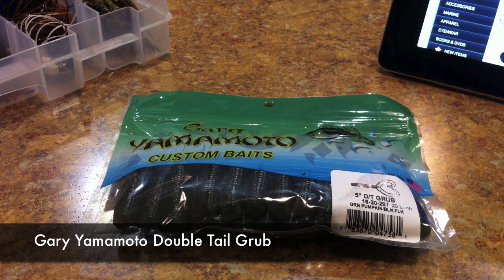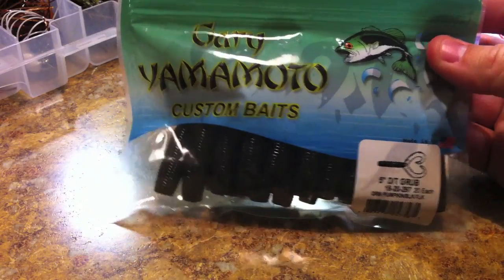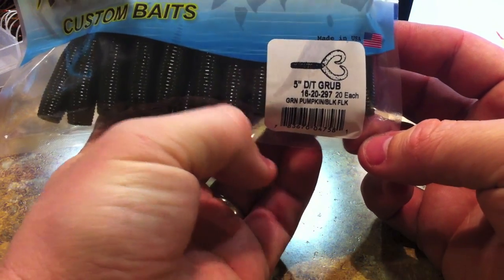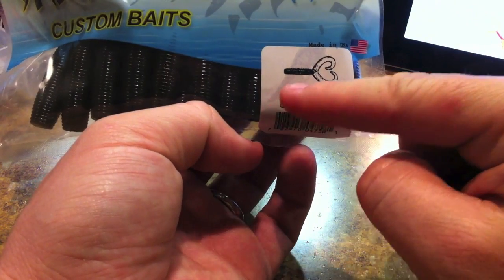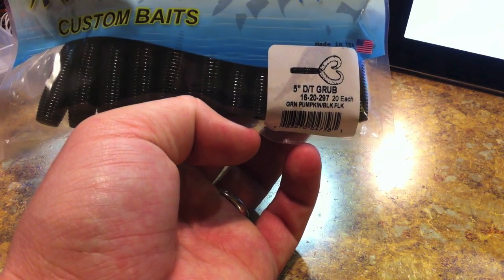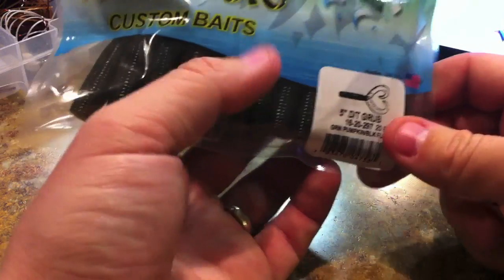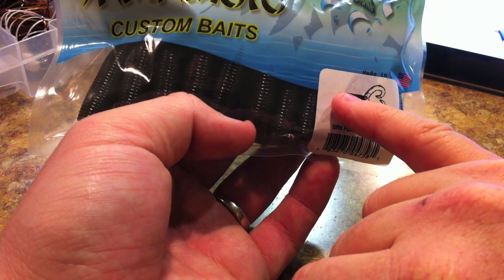Gary Yamamoto custom baits — these are the five inch double tail grubs. They have a couple different variations: the single tail grub, the double tail grub in four inch and five inch — this is the five inch variety — and then they also have a four and five inch hula double tail grub. The hula double tail grub has a little skirt molded on to it right at the top.